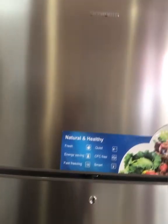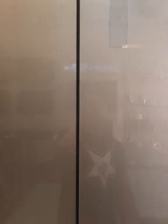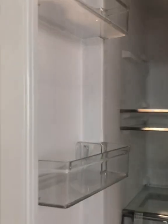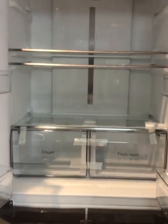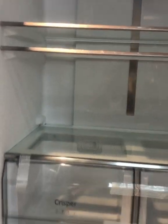The water dispenser is a freezer. This is in black. If you like the water dispenser, you can participate in that stream. It is a vegetable and fresh room.